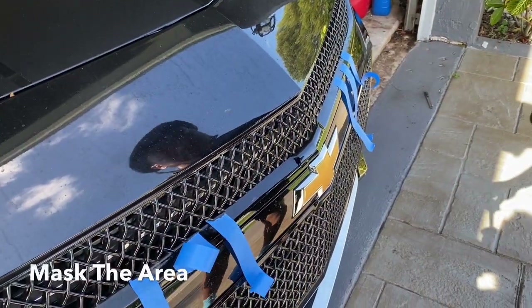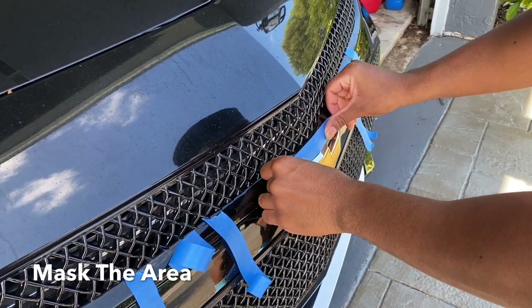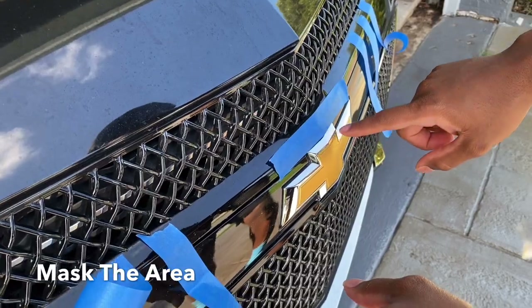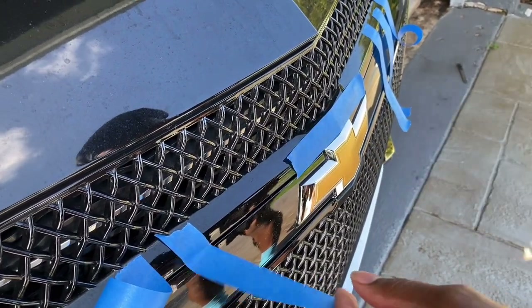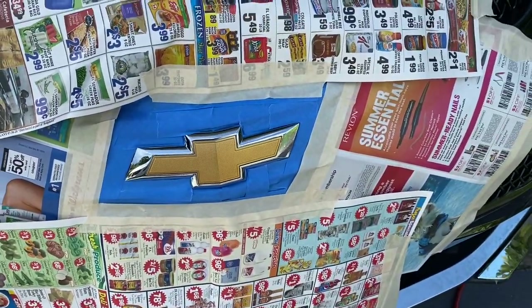Alright, so I'm going to go ahead and start masking the area up. I'm going to leave the chrome out because I want to see how it looks with the chrome being black. So I'll leave the chrome out, and if I don't like it I can just cut around the edges of the chrome and keep the chrome, with just the inside black. Alright guys, I'm done doing the masking around the emblem.